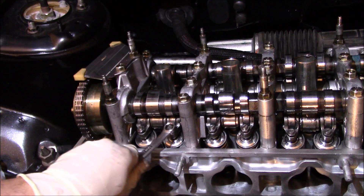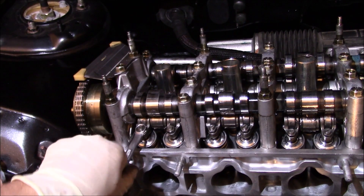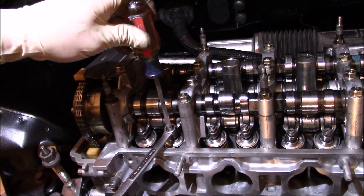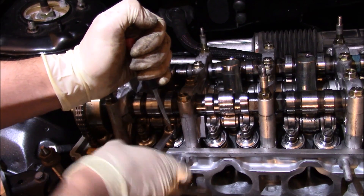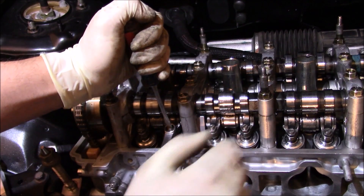What I'm going to do is put the 10 millimeter wrench right over the nuts — these are 10 millimeter nuts. Put my screwdriver right up top, and all I'm going to do is crack it loose. That's it. You don't want to go all the way, just crack it.